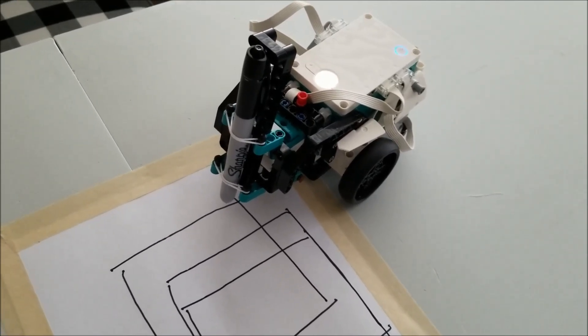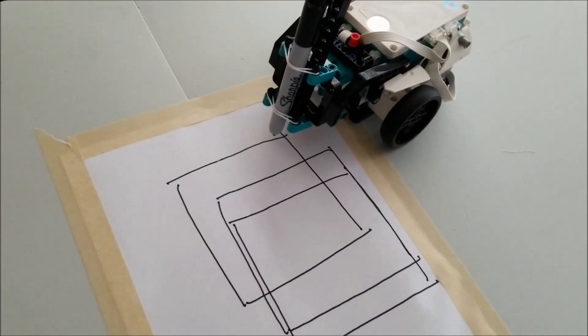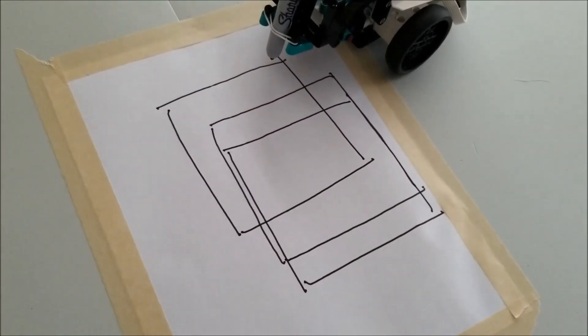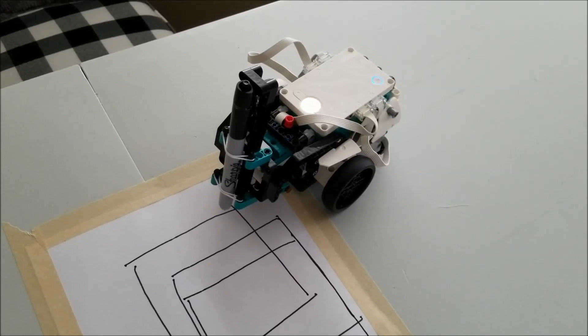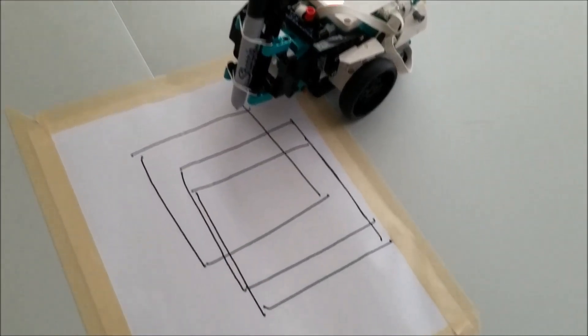For those of you that teach robotics, getting your students to just know how to program to draw different things — whether it be letters, numbers, different geometric shapes — that's just a really cool aspect about robotics: understanding the code and programming to be able to do things like that.